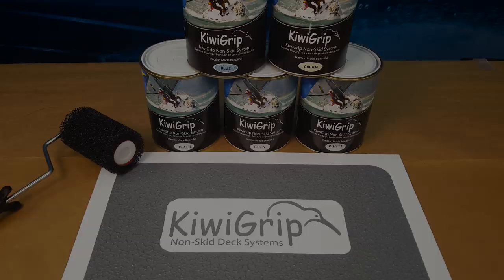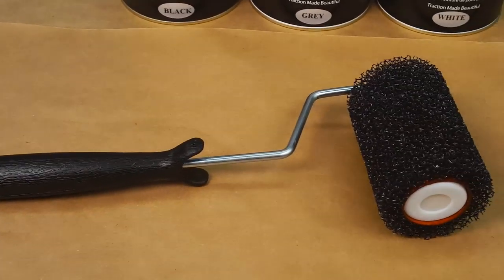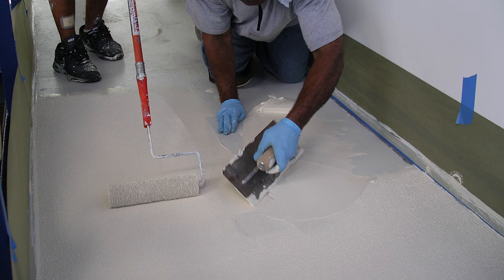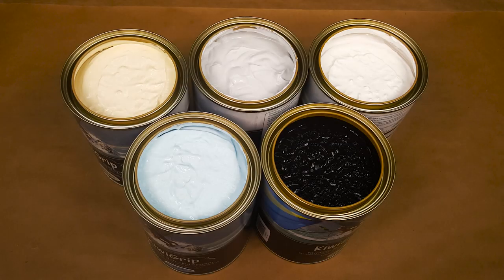KiwiGrip is unique because it does not use any filler products like sand, walnut shells, or tiny pieces of rubber. This makes for a much easier application where no mixing is necessary before you begin. Our application roller is all you'll need in order to get the perfect texture. Because KiwiGrip is water-based, you can apply it while your boat is in its slip without tenting or wearing cumbersome safety gear.